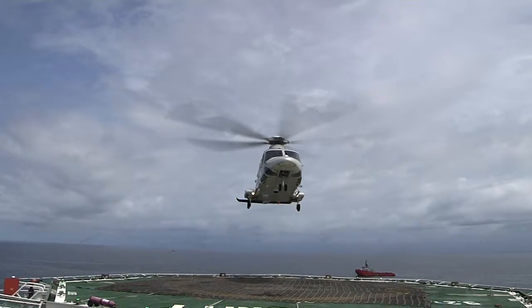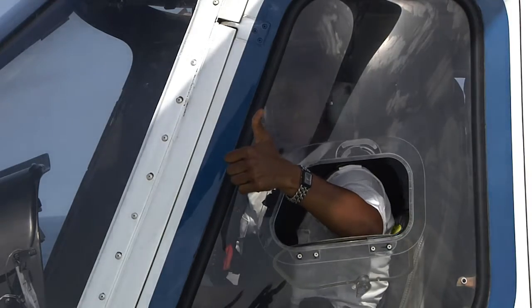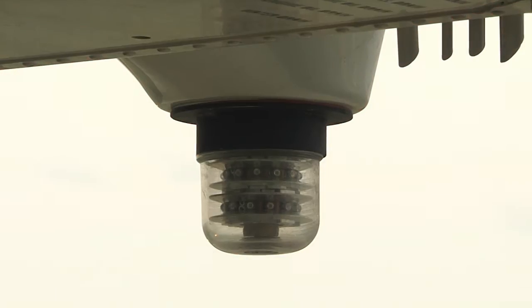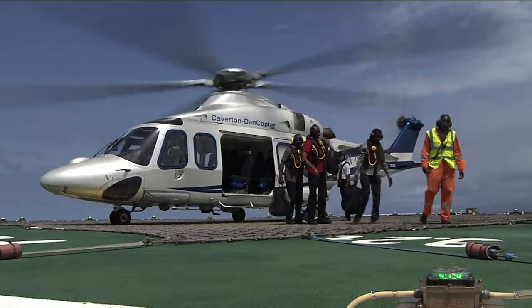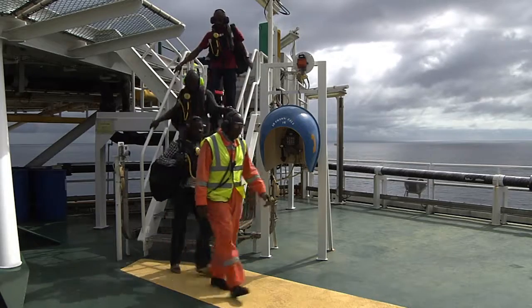In the unlikely event of an emergency, please follow all instructions from the crew. After landing, please remain seated with your seatbelt fastened until the seatbelt light goes out and you are instructed to disembark. The pilot will give a thumbs up signal when the helicopter may be approached. Remember also that you may only approach the helicopter when the landing and anti-collision lights are off. Always follow the instructions of the pilot, HLO or HDA. They will guide you through the process of leaving the helideck and, on your return trip, the process of boarding the helicopter.